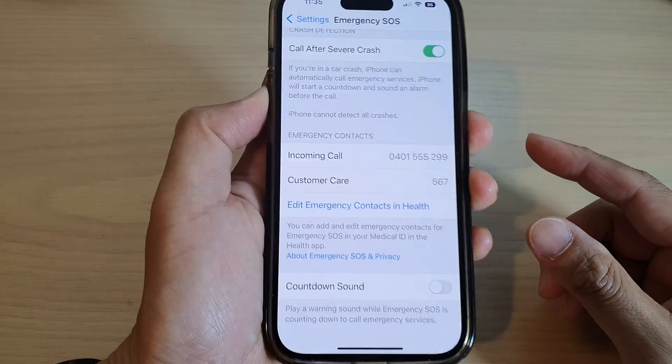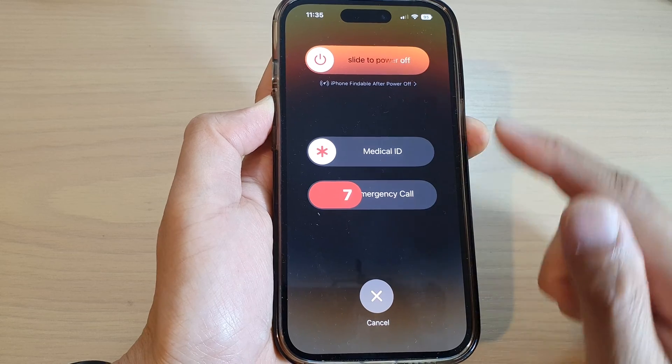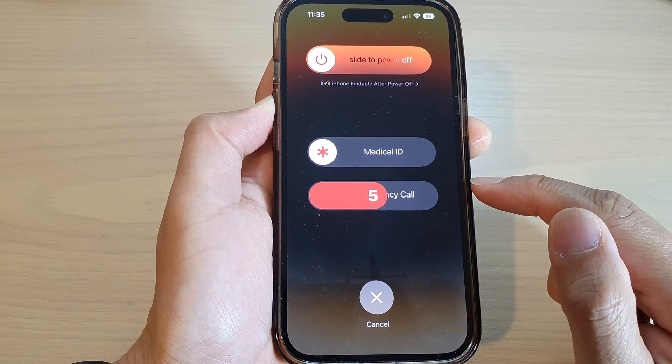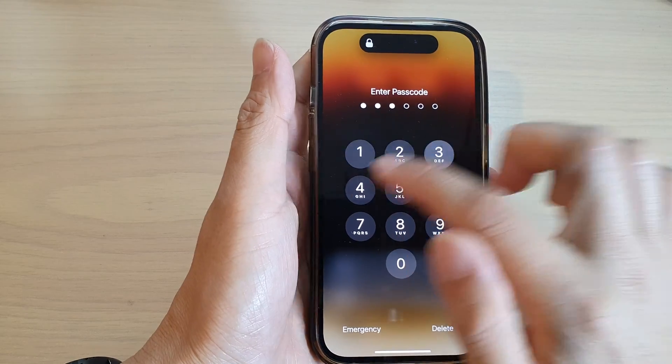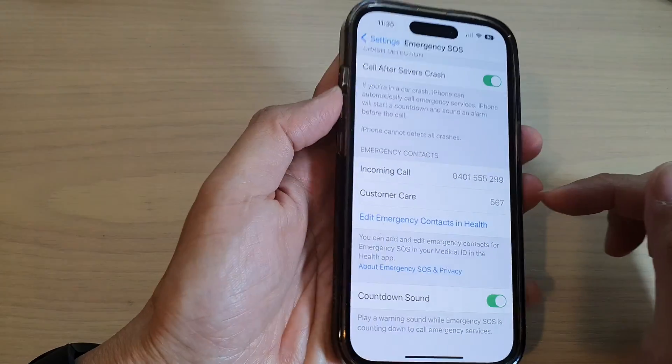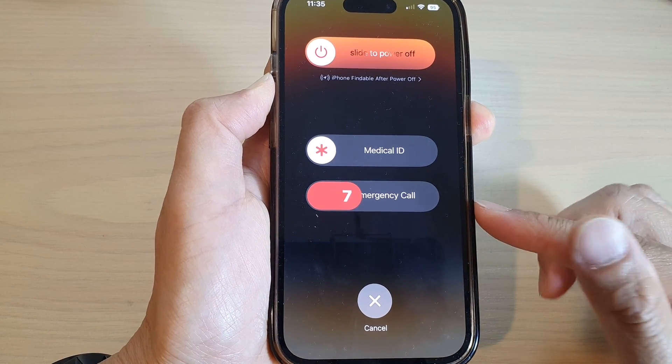Once it is turned off, if you try to initiate an emergency SOS call, it will not play that warning sound. If you leave it on, at a five-second countdown it will start to play the warning sound.